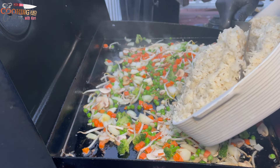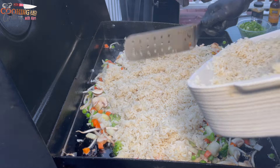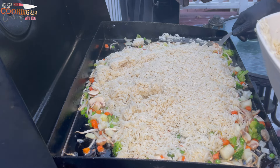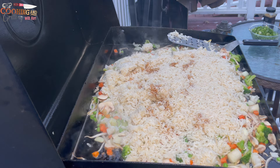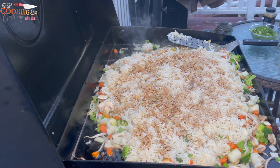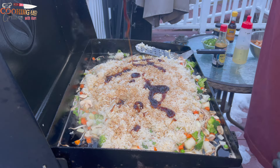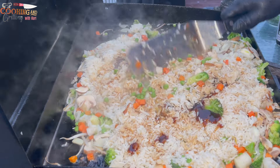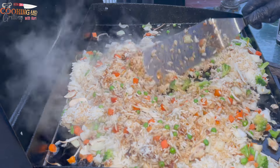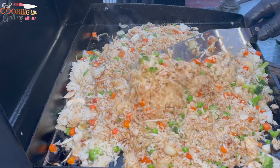I got all my vegetables nice and sauteed. Now I'm going in with my rice. I made a little bit too much rice so I'm not going to use it all — I didn't want to overcrowd the grill, so take that into consideration when making your recipe. Now I'm going in with some soy sauce, and then some oyster sauce. I'm going to get everything mixed up until the rice is nicely coated and there's no more white rice left — everything has taken on the color of the soy and oyster sauce.